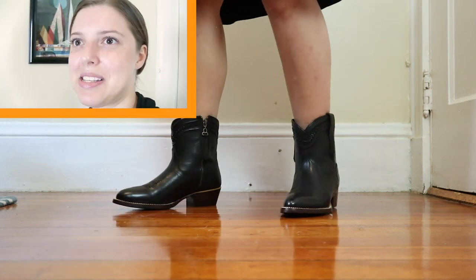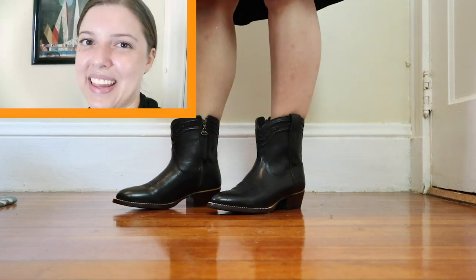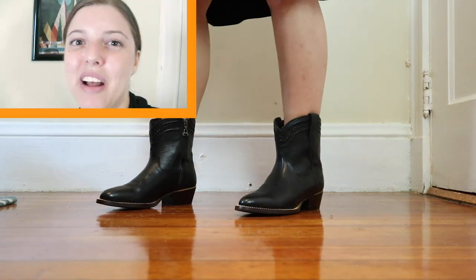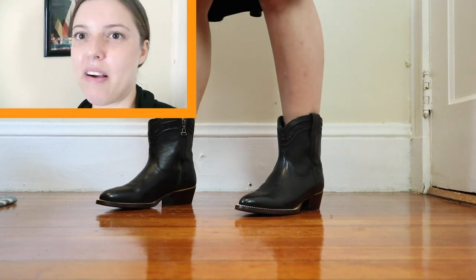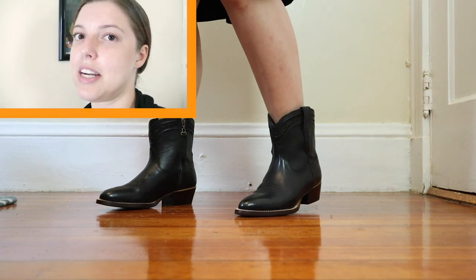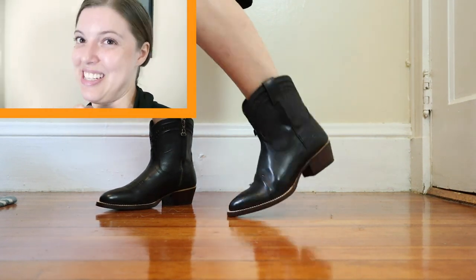As someone who wants to wear my boots every day, I feel like I like this better. If you guys are interested in getting a pair, now that I've talked them up — and I promise those are all my real thoughts — stick around because we are going to do a giveaway. Ladies, finally, we can do something for you.